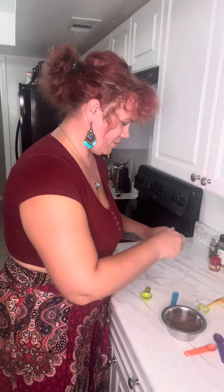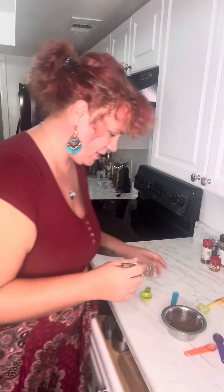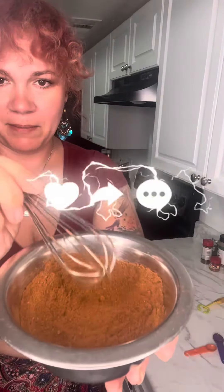Super easy and simple, and you know everything that is in your spice mix. You're gonna stir that up really good, and there you have homemade pumpkin pie spice.